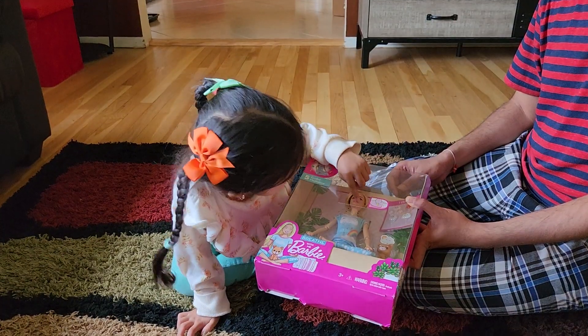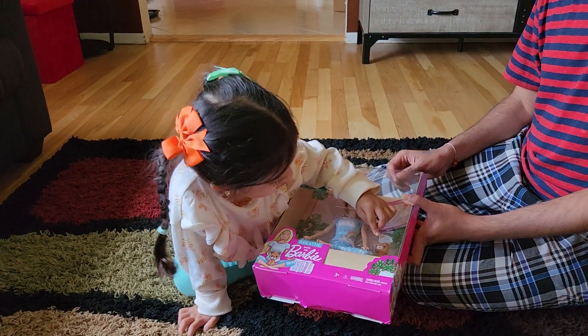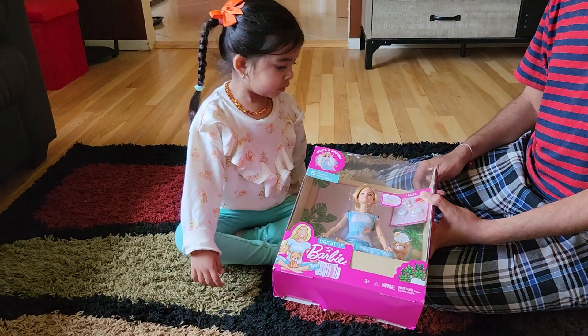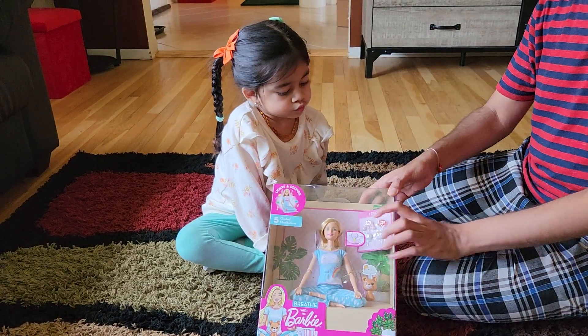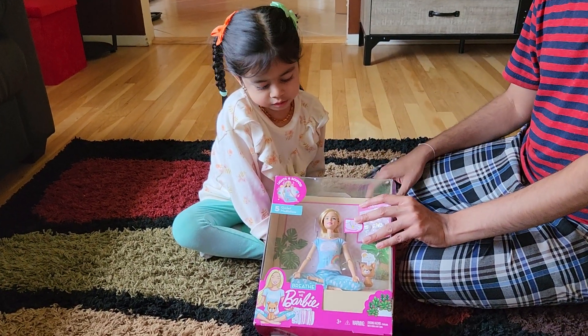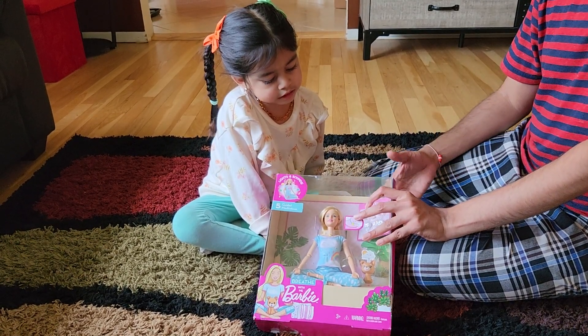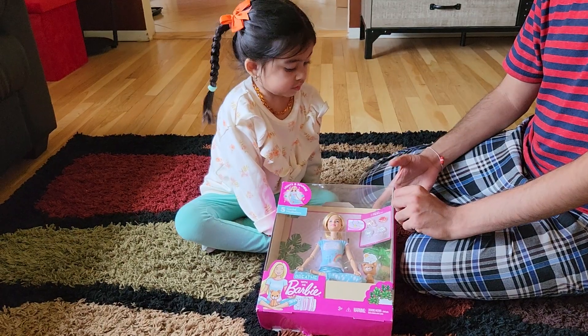It has a battery, and it also has some buckles and stuff like that that you can put in. So it's good for kids. My daughter has been asking me to play with this for quite a while, so I am going to open this and show it to you and also do a full review.